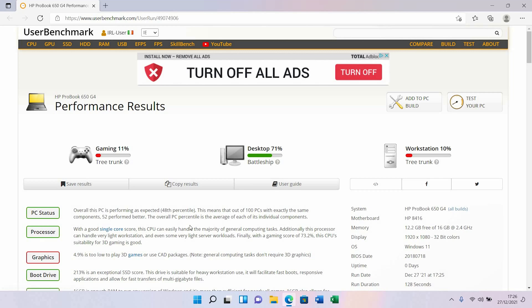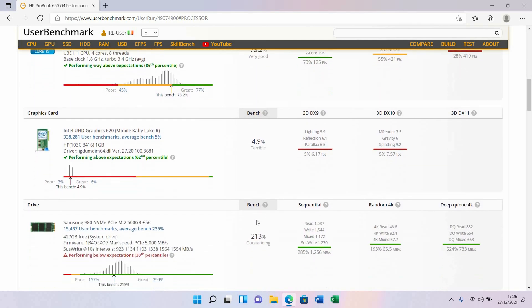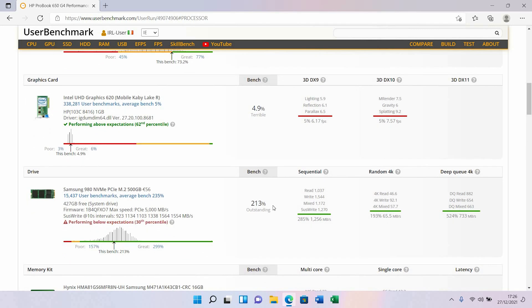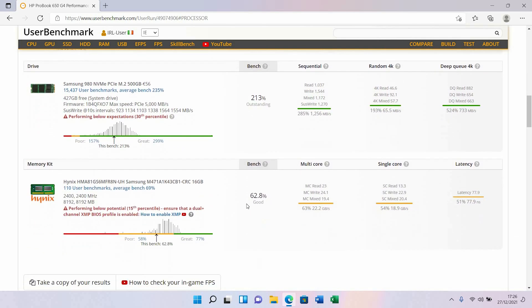We ran the benchmark and the results are here. Obviously it's not a gaming laptop. The CPU is good enough as you can see. As for the GPU — for gaming, it's not good enough at all. The drive score is outstanding: 213% — excellent. This is just basic benchmarking.